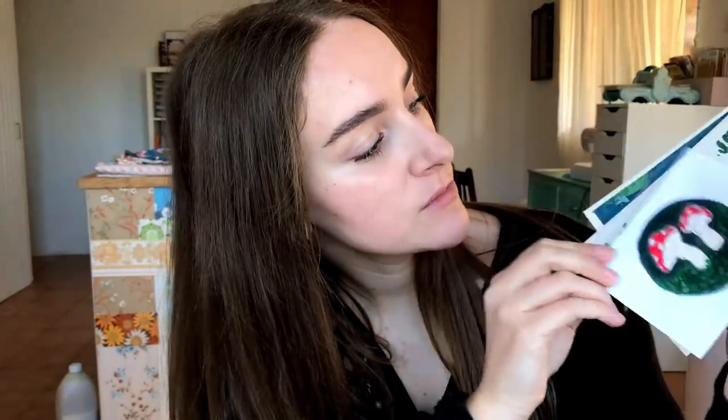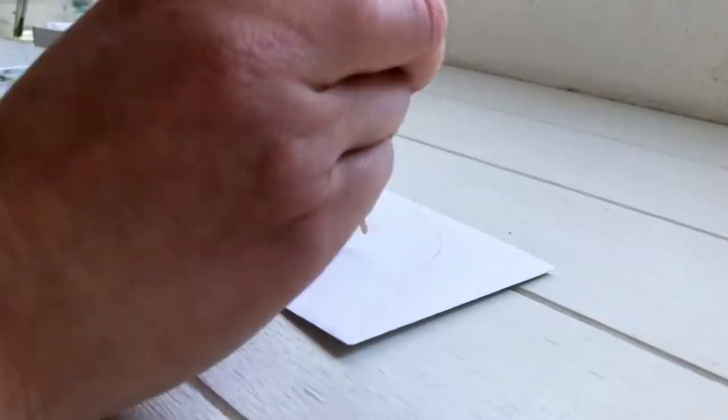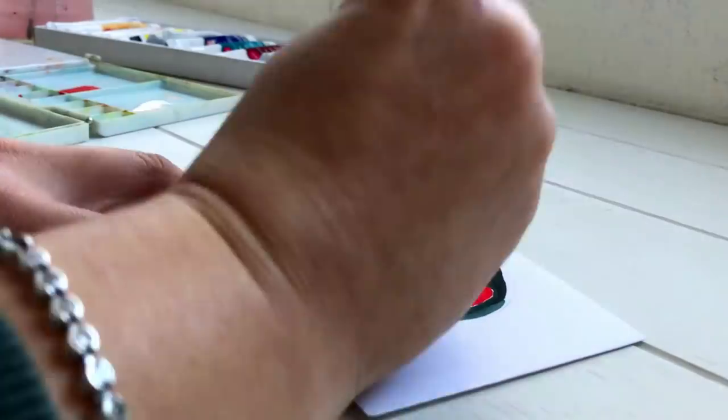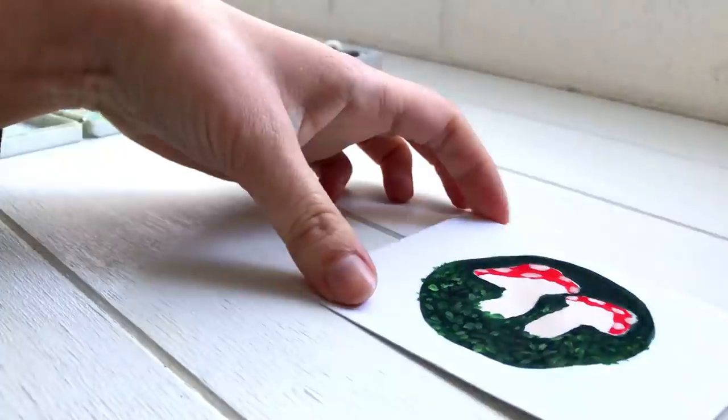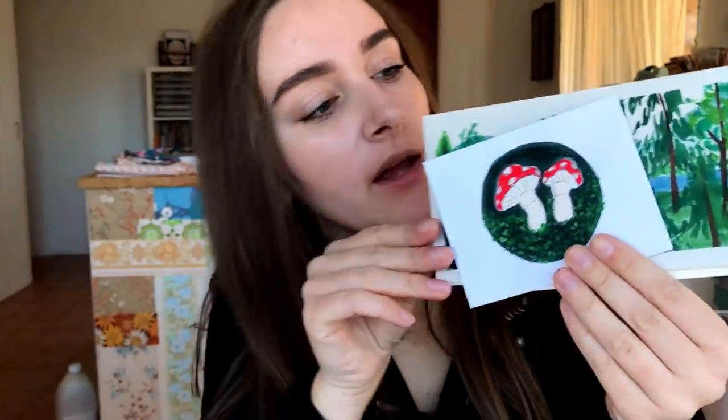The next idea is to paint on envelopes. I did some quick little paintings — some little mushrooms and some landscapes. You can paint whatever you like, or paint a solid color, do some flowers, or do a frame. It doesn't have to be a painting of anything in particular, but it's a really fun way to personalize your envelopes and decorate them using some mixed media. I think I'm going to put this little mushroom one into my journal today.